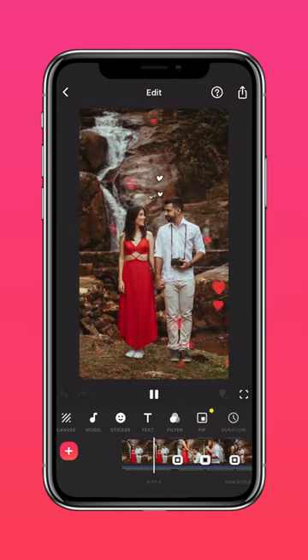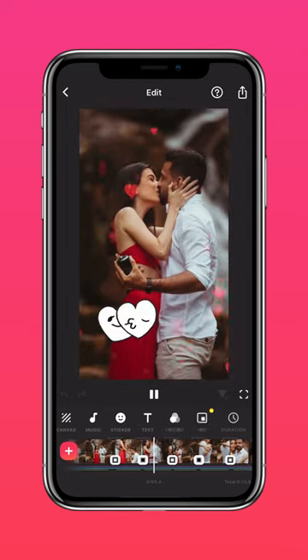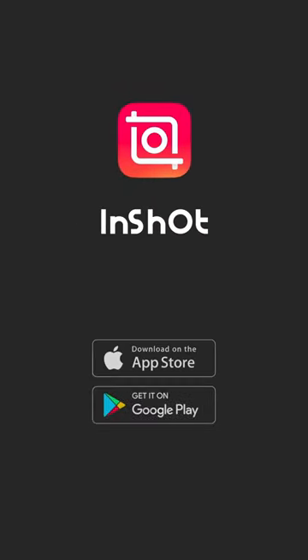And that's it! Here's wishing you and your loved ones a happy Valentine's Day. Don't forget to like and subscribe to InShot on our socials.